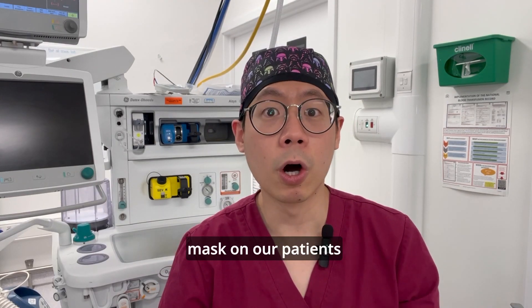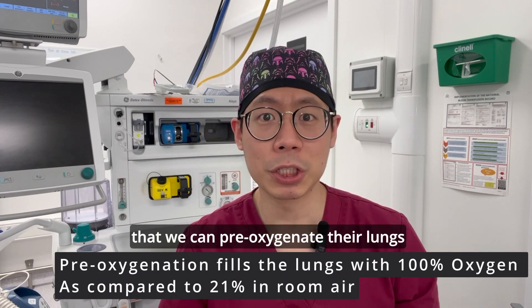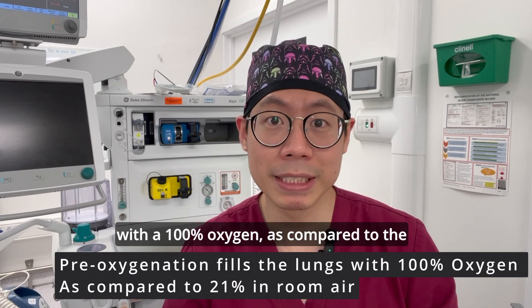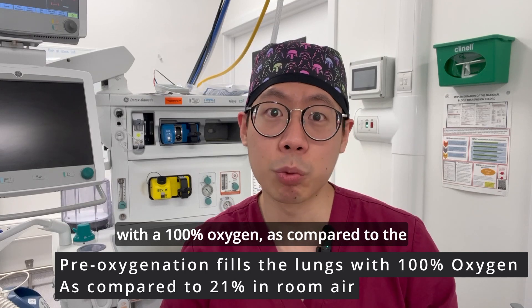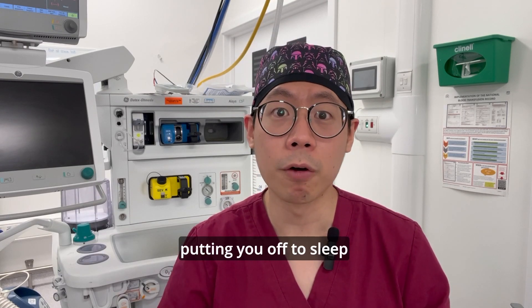Now the reason why we put a face mask on our patients before we drift them off to sleep is so that we can pre-oxygenate their lungs with 100% oxygen, as compared to the 21% which we're breathing in room air, in preparation for putting them off to sleep.